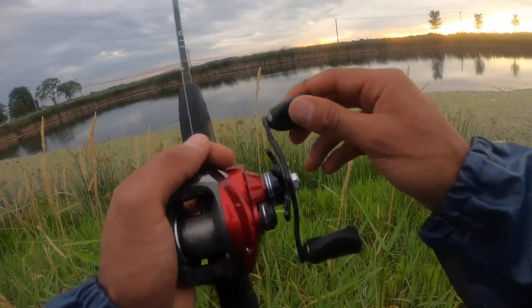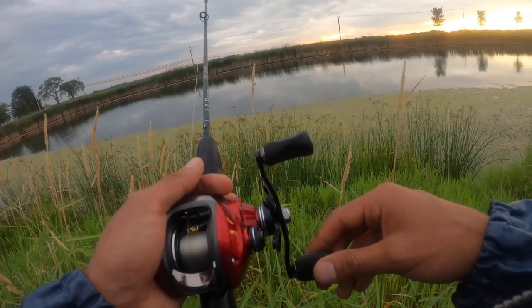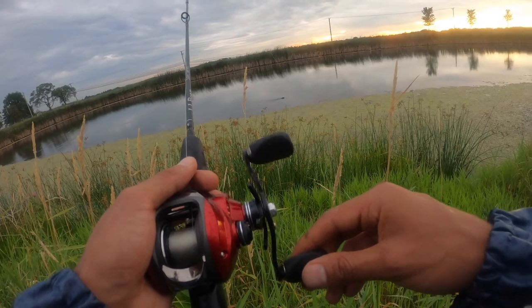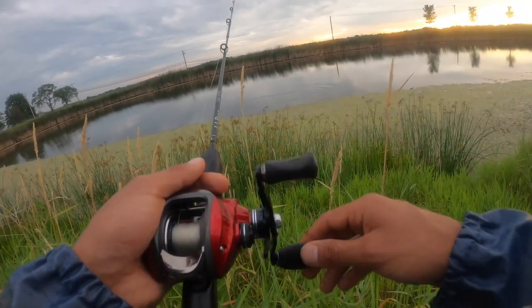There's our little friend the muskrat — might just end up pulling the line right under it. I hope it doesn't get spooked. He's probably going to spook my fish. I'm going to try and get up the line — oh, I scared him. I purposely did that, sorry dude.